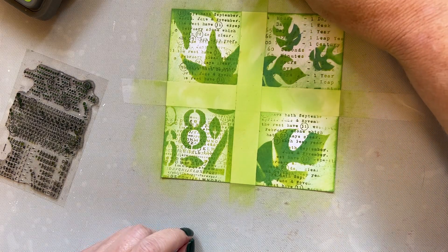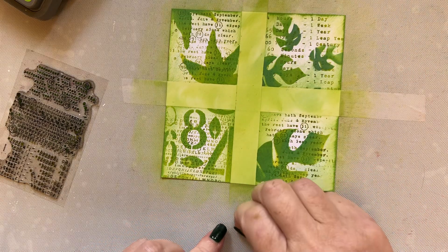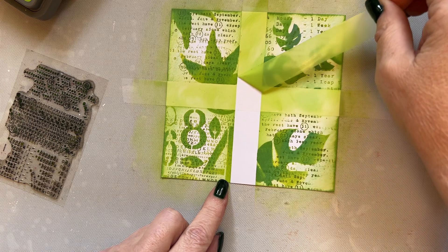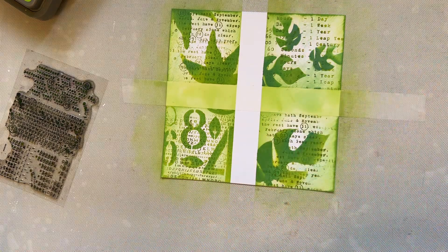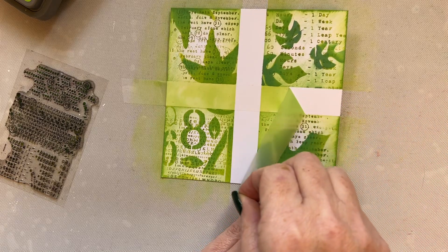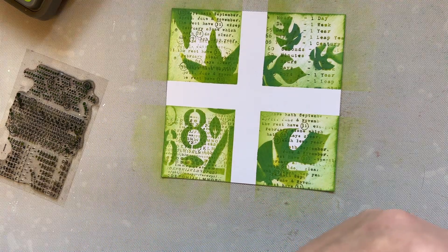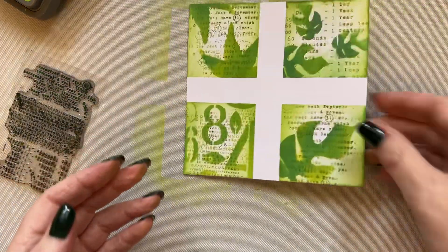What we will do now is remove the low tack tape. I can spend ages doing this because with my nails I can't find the ends. Even though I used my low tack tape against my skin, just be mindful to remove it really carefully. And now we've got our masked areas which just look beautiful. Let's just leave that on one side.